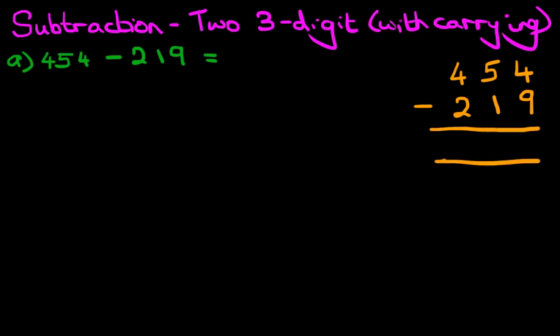Nice, neat, straight columns — that is the key to this. Let's label the columns as well. On the right-hand side we've got the units, the one next to it is the tens, and finally we have the hundreds column. So that's the first stage done. We have rewritten the question into the vertical format and are now ready to go ahead and do the calculation.